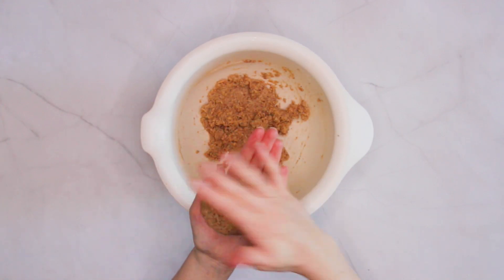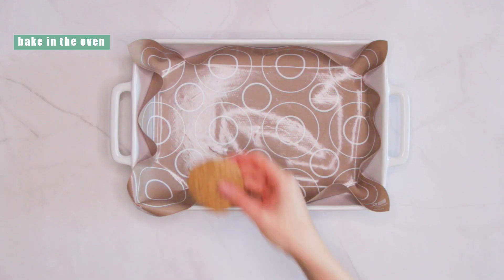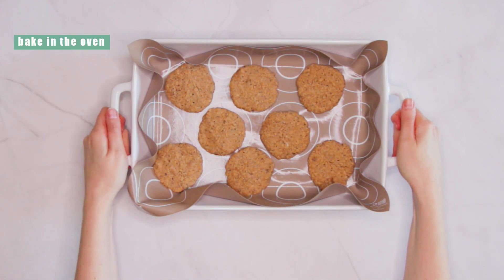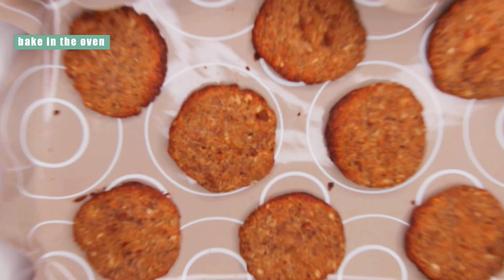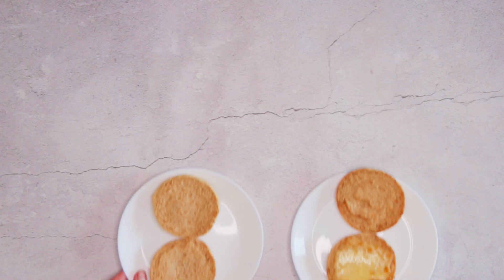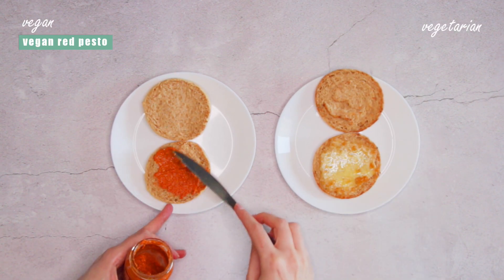I've sized them to fit perfectly inside English muffins. Pop them in the oven to bake. I've tried pan frying, but the oven works better because it draws out moisture and gets the edges crispy, significantly improving the texture. If you've ever found the texture of tempeh to be a little bit strange, try this recipe — I think it might convert you.